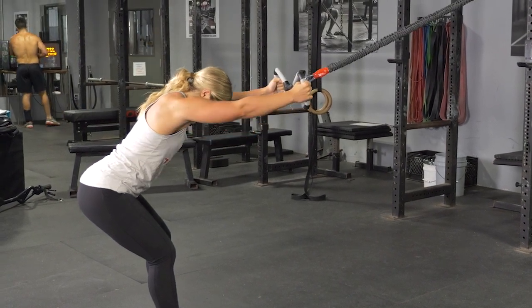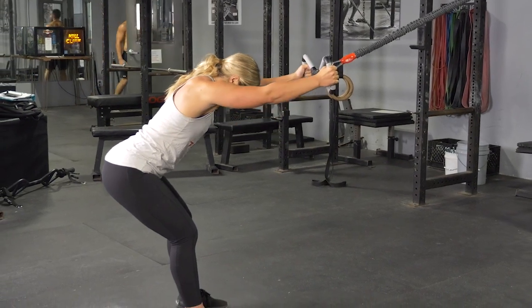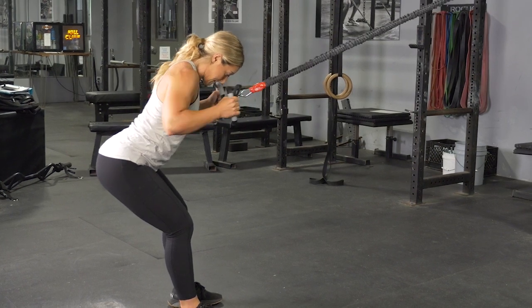Drive your elbows down and pull the max bar to the top of your chest. Squeeze your shoulder blades back in together and then extend back out to the starting position. Repeat the exercise.